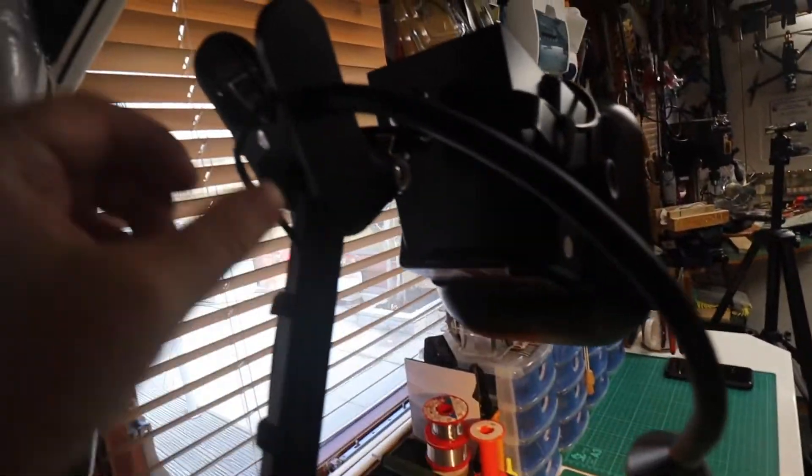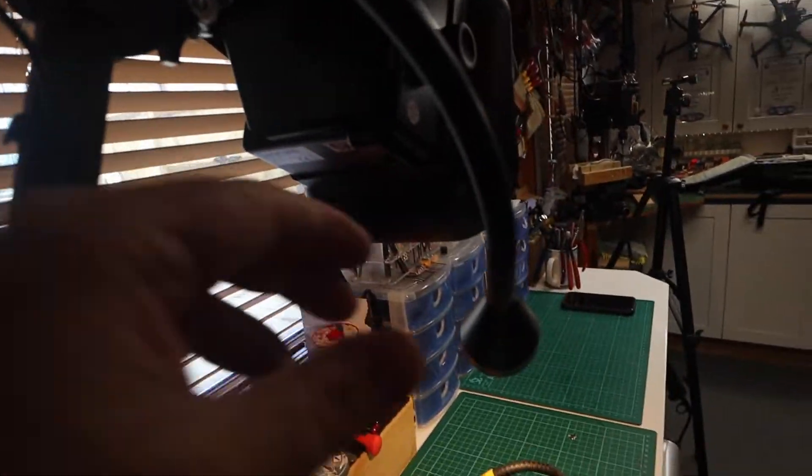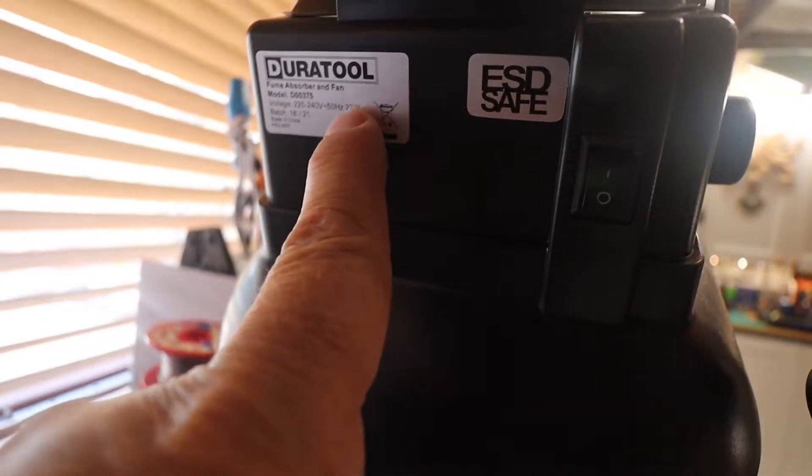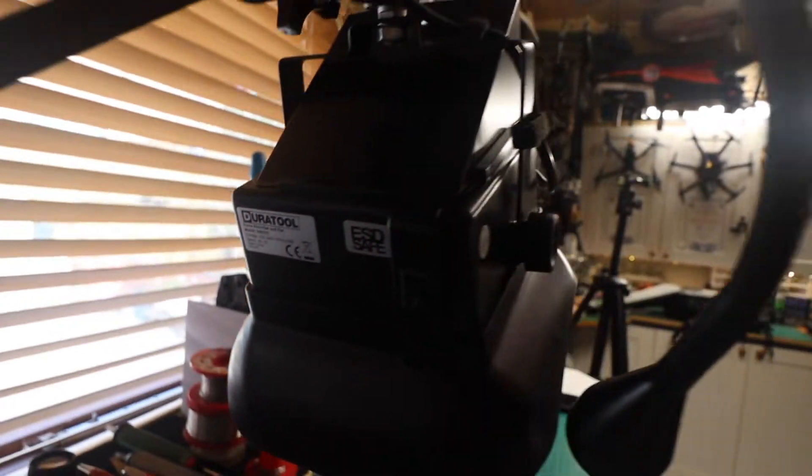I've added the lamp — it's from Ikea. It's just a clip-on bench-mounted inspection lamp with a switch by Duratool, ESD safe. I hope you found that handy — I'll put the links below. Obviously it's not a sponsored video — this is from me to you as something I found handy. Cheap. You may as well.